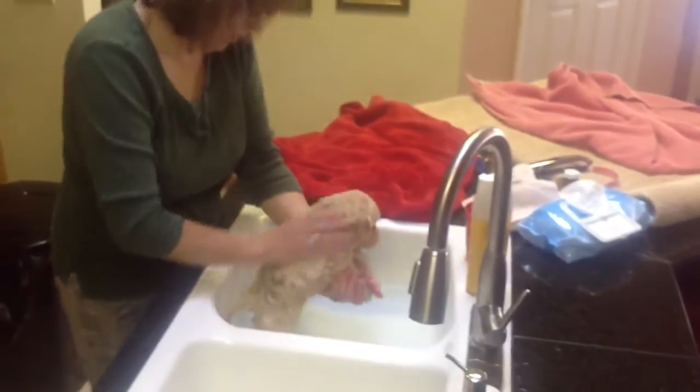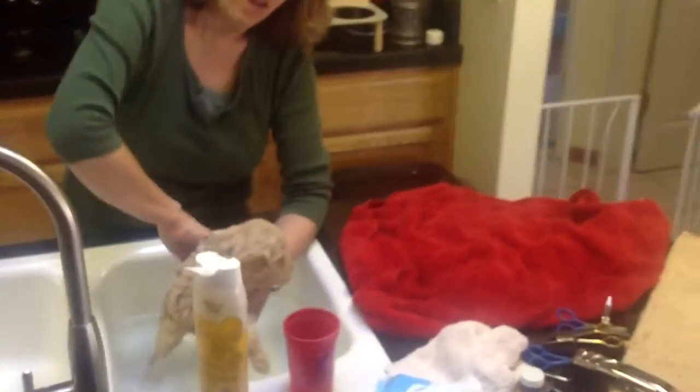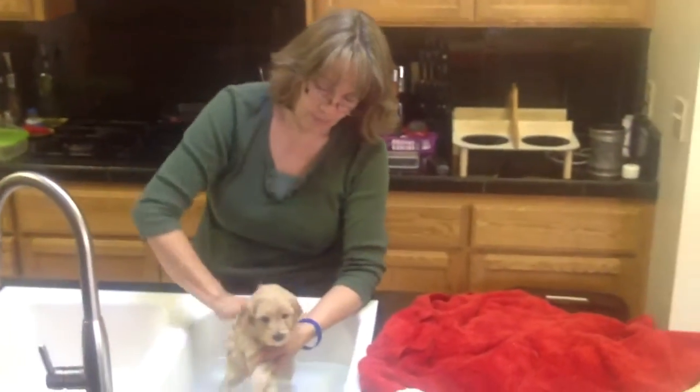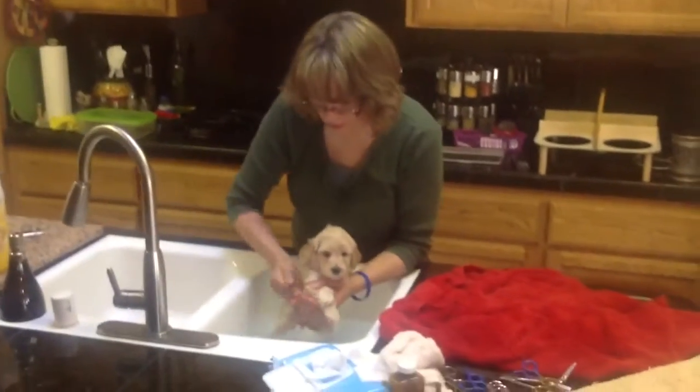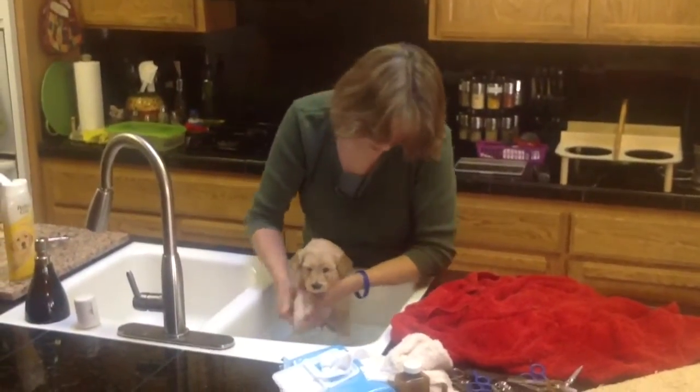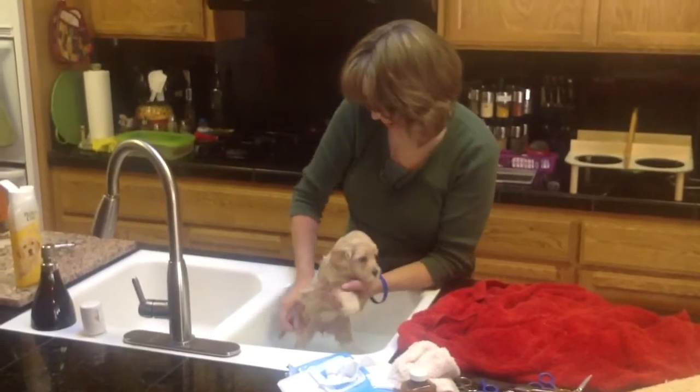I just like to wash their head with a wash rag at first. I don't want to get too much water in their ears and get them to get ear infections started. So I kind of try and work with the wash rag, just wash them up. You can get their paws underneath and their hind in really good.